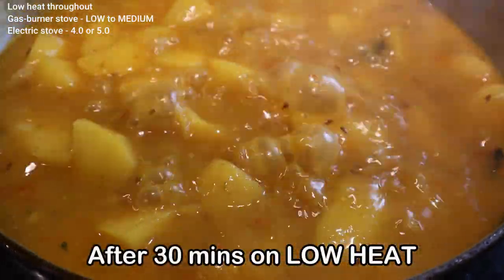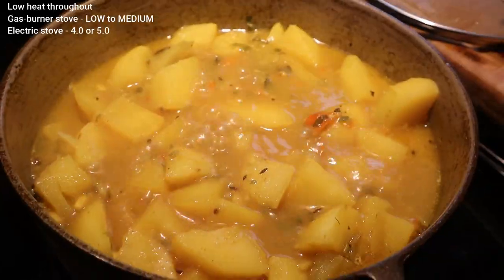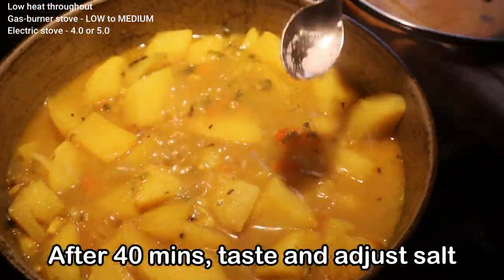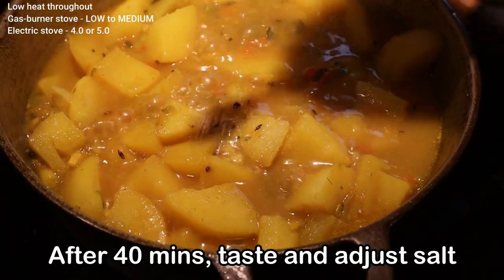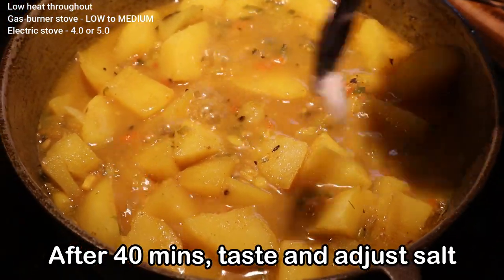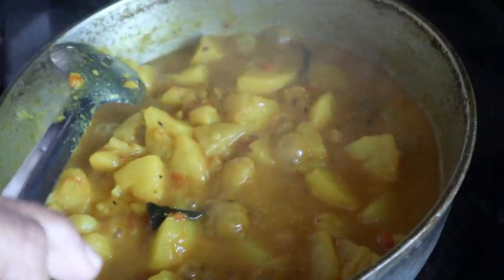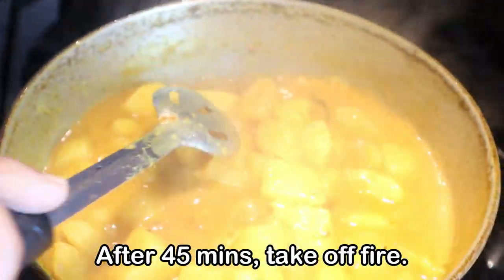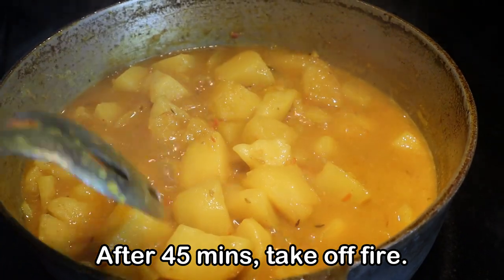This is after half an hour — it's been cooking almost 40 minutes. We're just going to add some salt and taste. After 45 minutes it's basically finished — nice color!